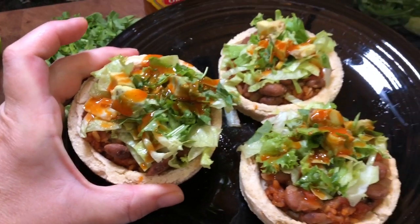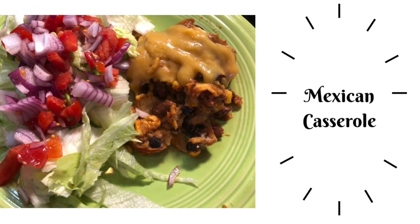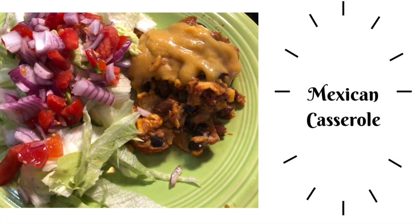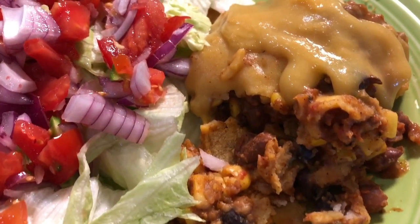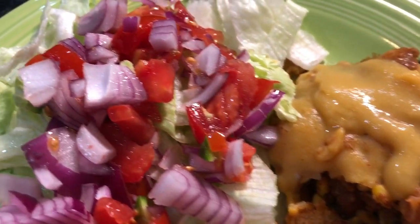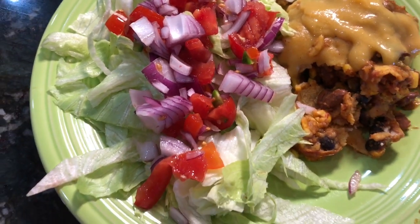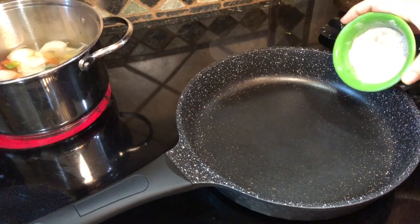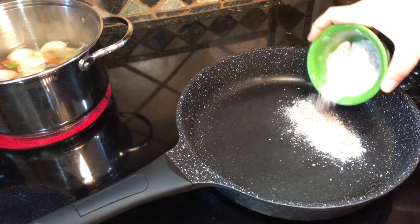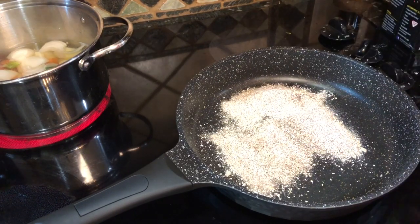Next up is a Mexican casserole that is so full of flavor. This recipe utilizes what's left over from lunch, since you use such a small amount on the sopas. I'm making a homemade red enchilada sauce — completely different from what you get out of a can, and so delicious.